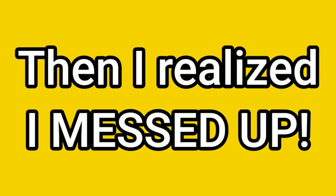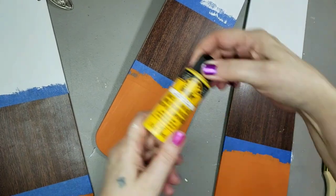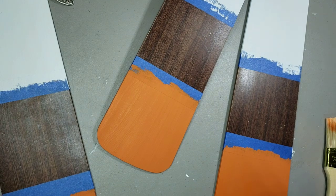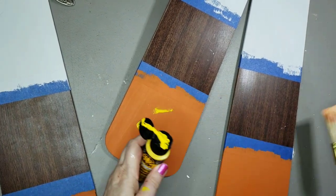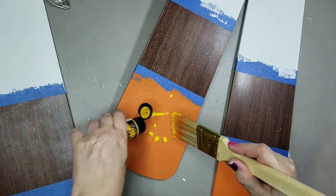Then I realized I messed up. The orange was supposed to be in the middle and the yellow on the bottom. So, call that a base coat or whatever — I went over it with Folk Art paint in the color Moon Yellow. At this point I'm mad and I'm slapping paint everywhere; I don't care where it's flying.